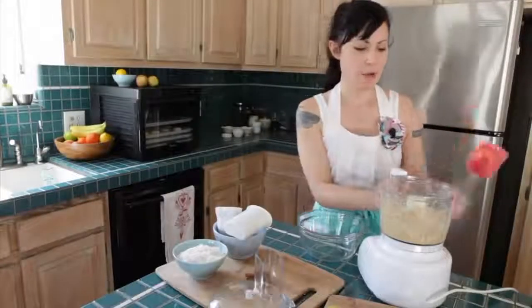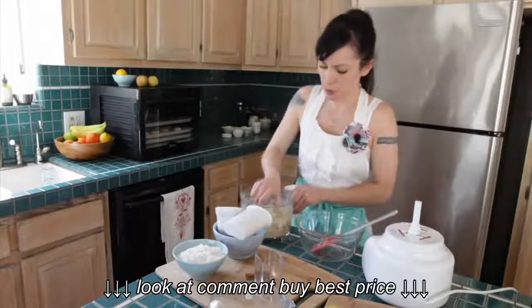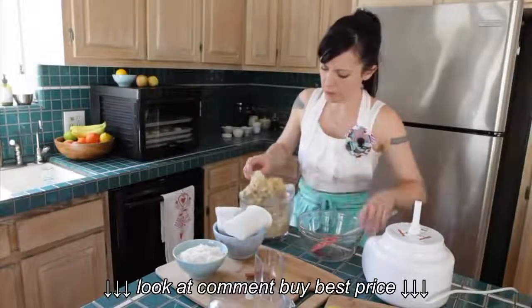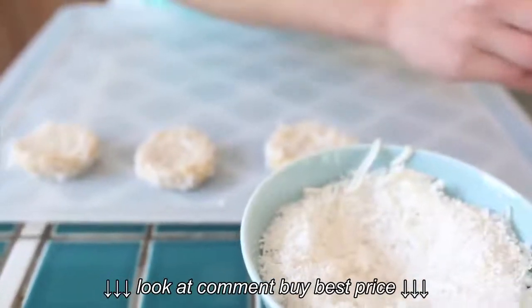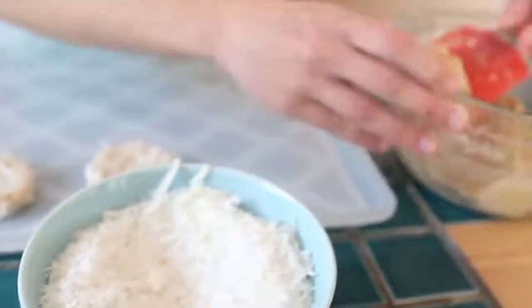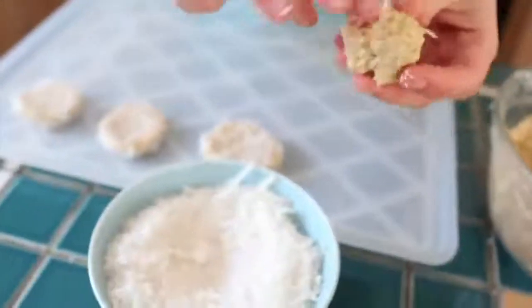Then what we're going to do is take this out of the food processor and scoop it into a bowl so it's easier to work with — you don't have to worry about the blade. Next is forming the cookies. We're going to roll them into balls and then roll them in the coconut. It's a little bit of garnish, a little bit of extra flavor — it's kind of delicious.